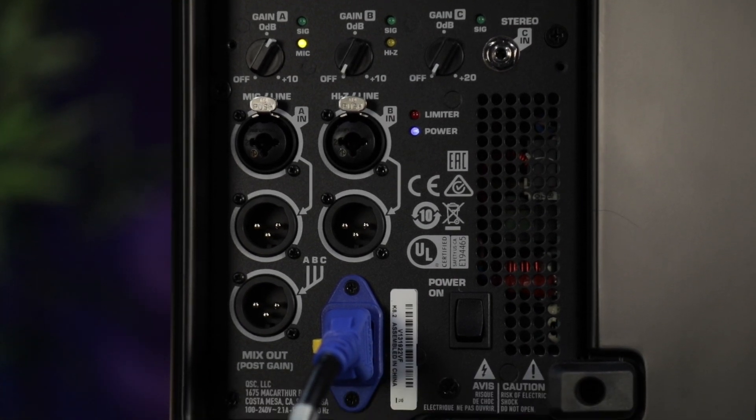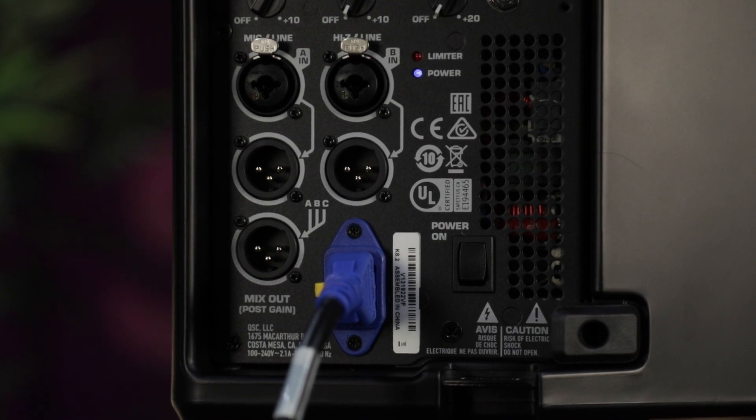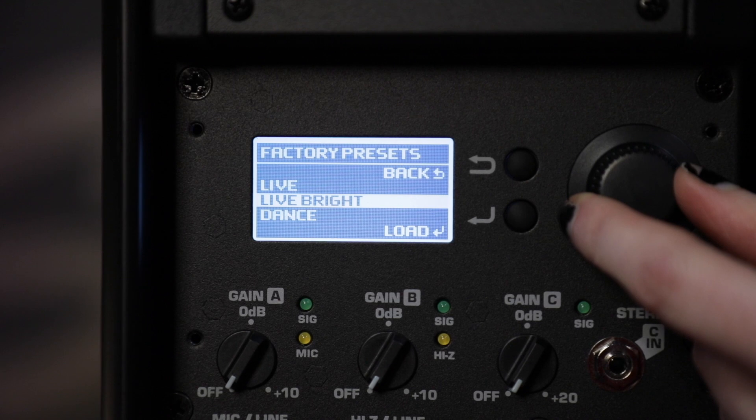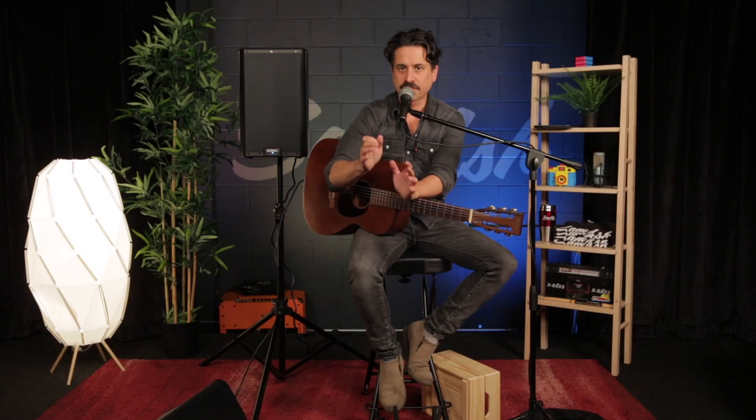That's really great for when you wanna use an acoustic guitar or something of that nature. Perhaps my favorite feature is the onboard DSP where I can select different presets to go with whatever particular kind of situation I find myself in. I'm using a particular tone shaping setting for acoustic guitar and vocal.